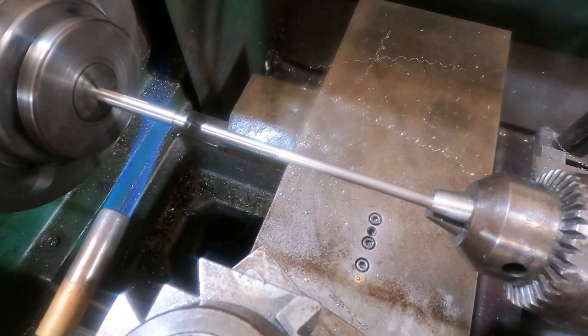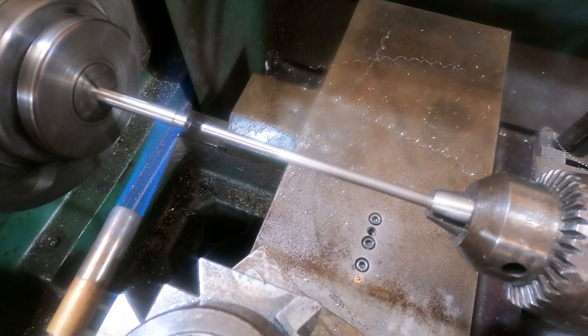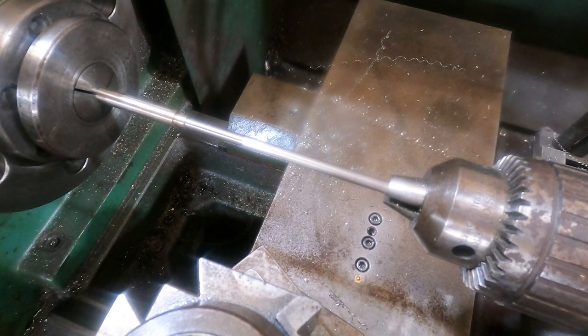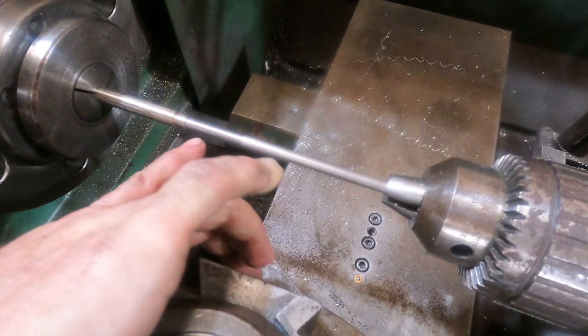Probably should have grabbed my laser thermometer. We only need to get it a couple hundred degrees. We're smoking - that's got to be at least a couple hundred. Stop the lathe - in you go. That went in well. Snugged up right away. We'll leave that to cool in position, then turn this down to a quarter inch, cut it off, and turn down to however much diameter we need.